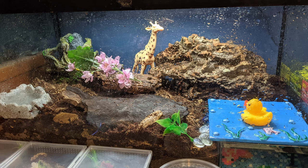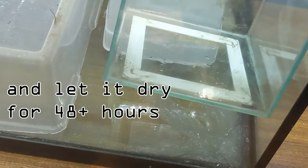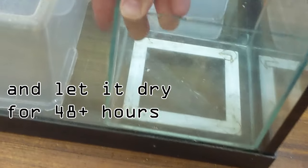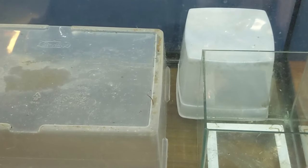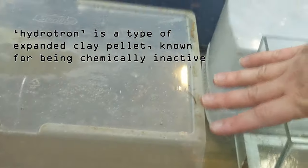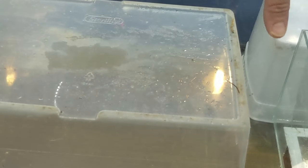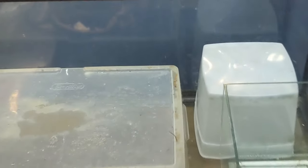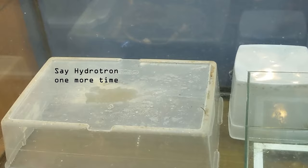Here's step one on the aquarium/terrarium build. It's a 20-gallon tall — we put some silicone in the corner where it was cracked. We're going to have a kind of fish tank design on one side, and the other part is going to be a bioactive enclosure. I'll fill hydrotron up to the edge to avoid filling everything with it, leaving that section as open space. There's a false bottom underneath, and we'll get some screen and hydrotron and build this up.